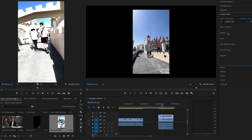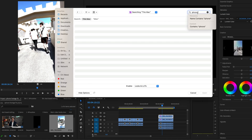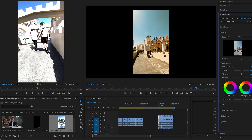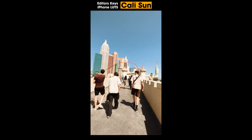From here, you can still color grade it as well. You can even add LUTs onto the footage after it's done. Check out how good these clips look after we've put the Editor's Keys iPhone LUTs on them — simply drag and drop these on top. If you want to grab these iPhone LUTs, I'll put a link in the description below.